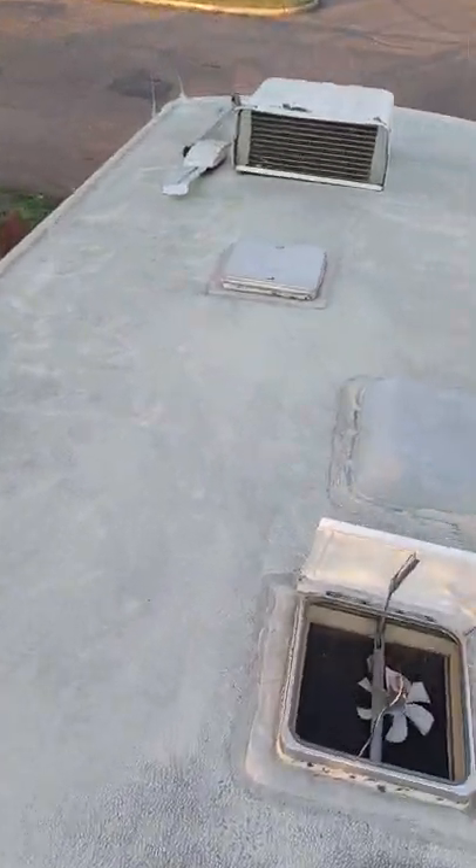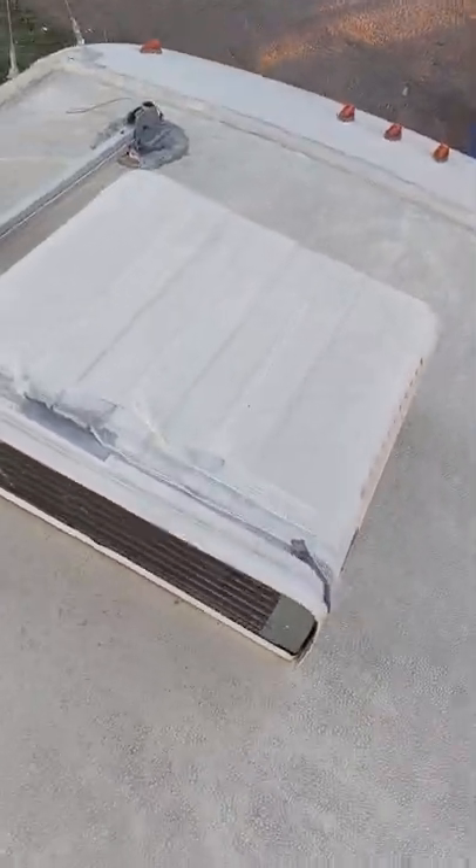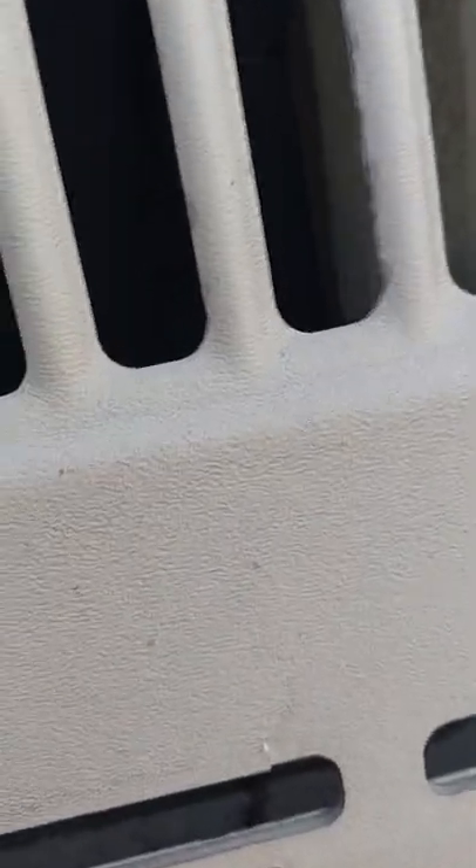I hate climbing on this roof — it's easy to get up but it sucks getting down. Up here is the air conditioning unit. I came up to take a look and see what I need to do — take off the cover and see how everything's working, make sure all the lines are good. The compressor's clean, it really doesn't look bad in there. The fan looks really good, nice and clean. The impeller is clean, there are no leaks, and the roof is resealed.